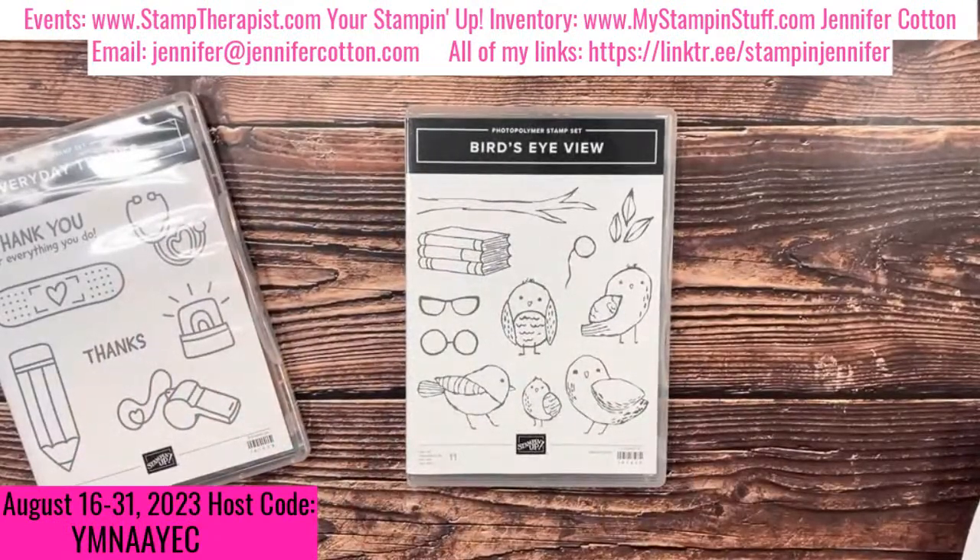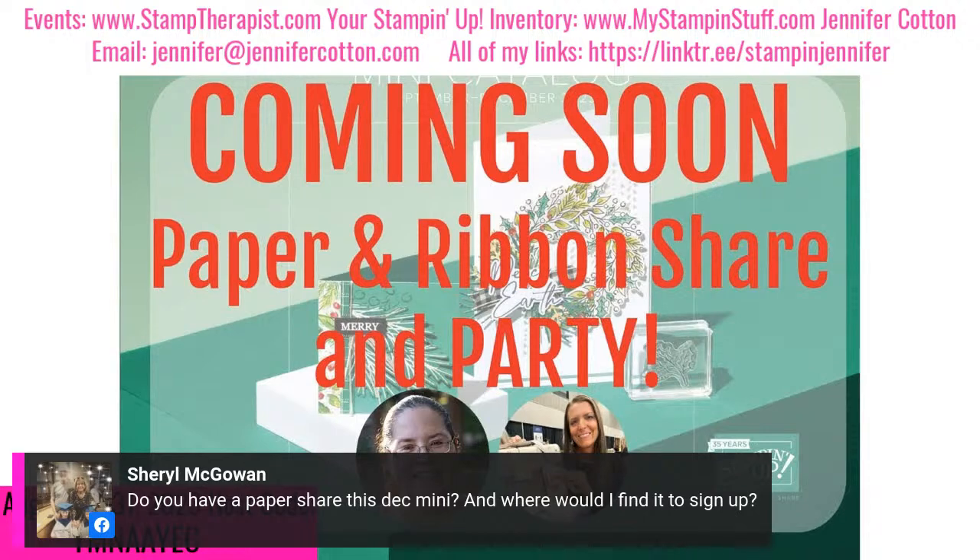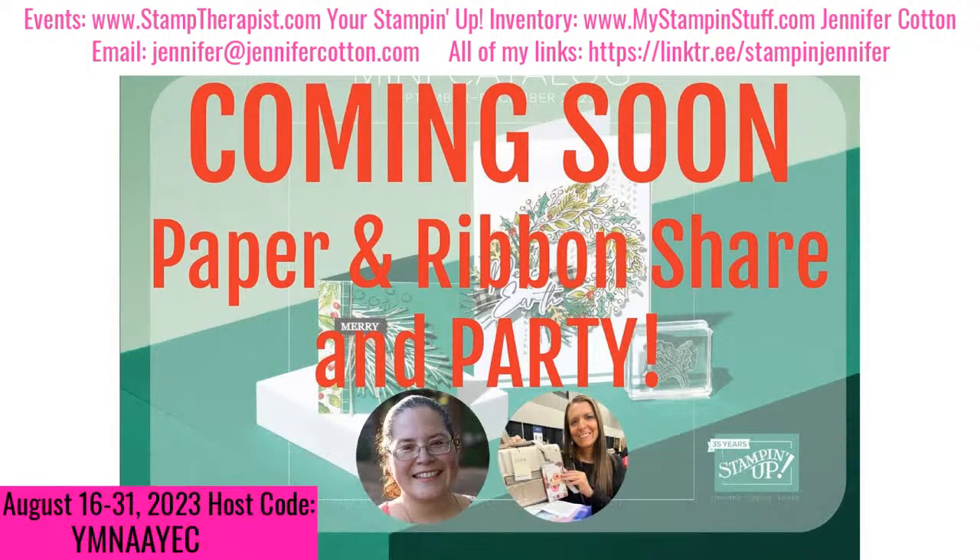Yes, there is a paper share — being released today at 4 PM Central. Cheryl, make sure you're signed up for my email newsletter, or message me and I'll send you the link individually after 4 o'clock. You can also go back and watch the beginning of the video for more details about what's in the paper share.